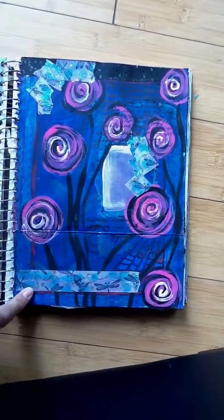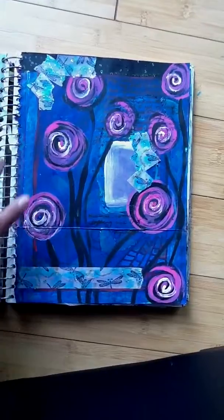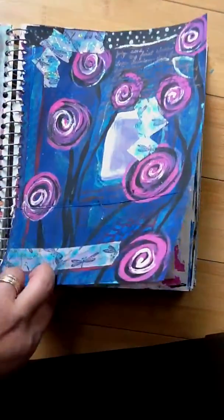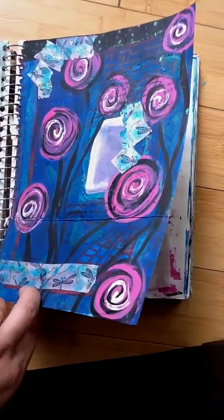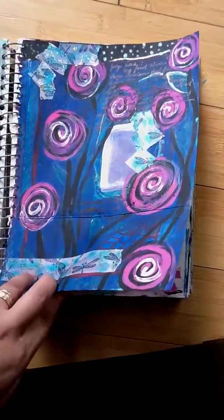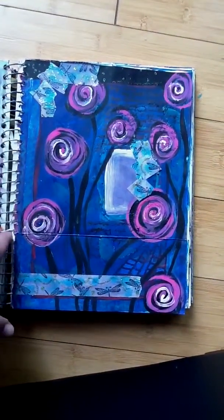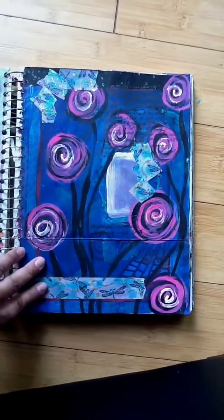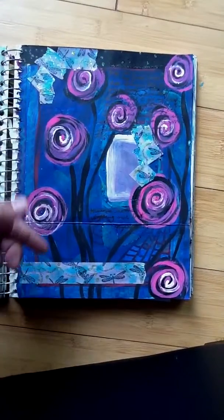It has my first washi tape — I know I said that about my other ones, but I did a whole line of them, so they're all my first. I wish you could really see them. There — that's more accurate right there — with glitter glue, stamping, some watered-down acrylic, and I just put some gloss varnish on top so that it wouldn't smudge.